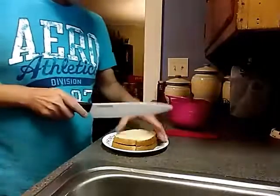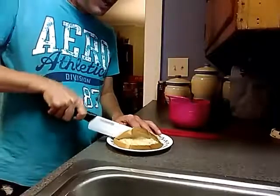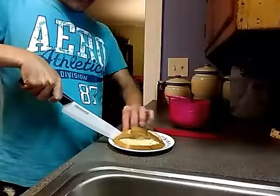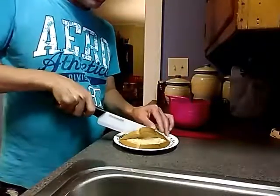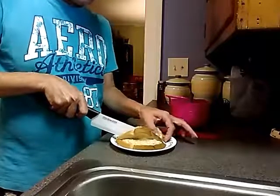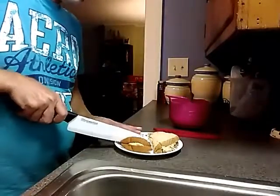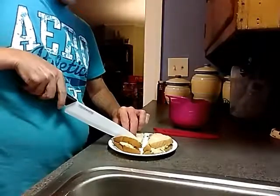And then what we're going to do is cut it in a kid-type design, because you know kids are very picky on what they eat. So we're going to try to make this a little festive for them and just cut it into little triangles.